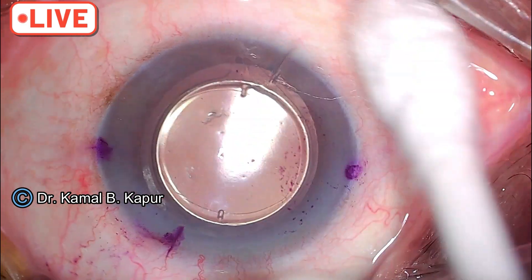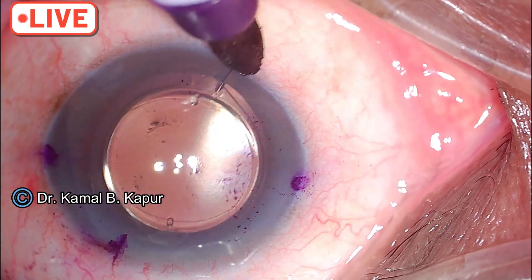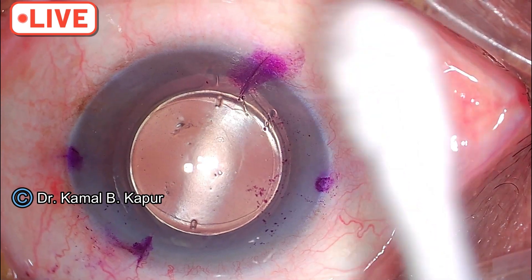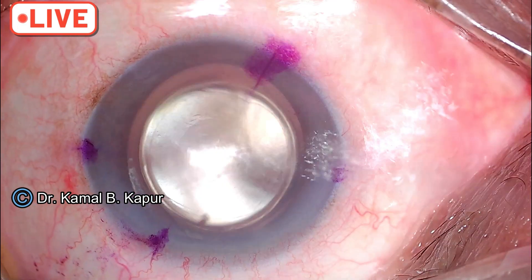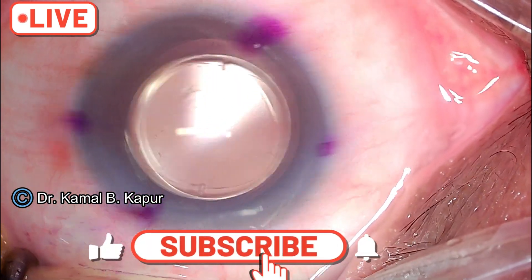The same thing is repeated here. This gives me an approximate range of dialing. The lens needs to be rotated by approximately 15 degrees or so.